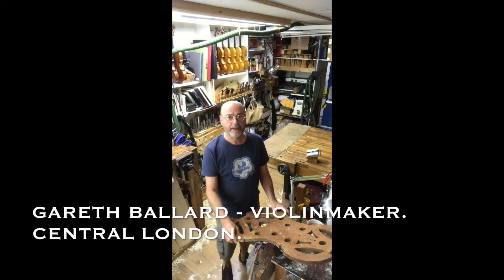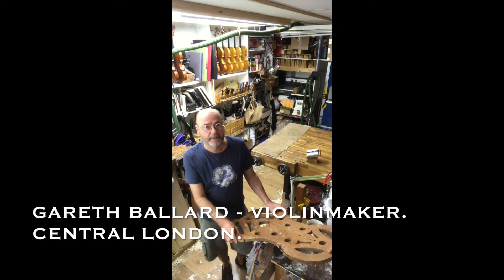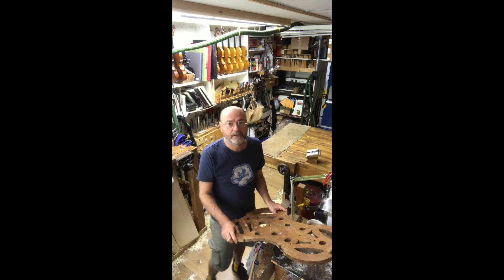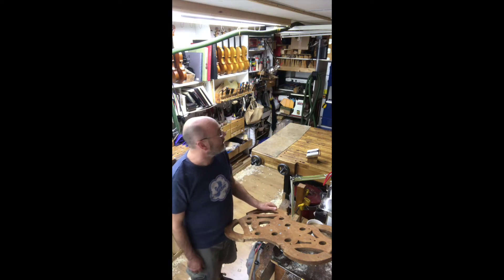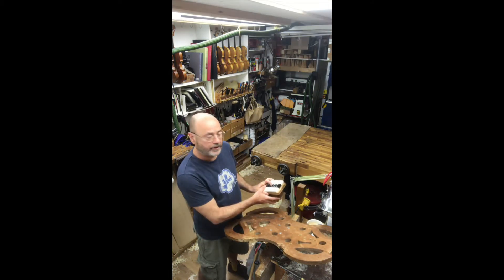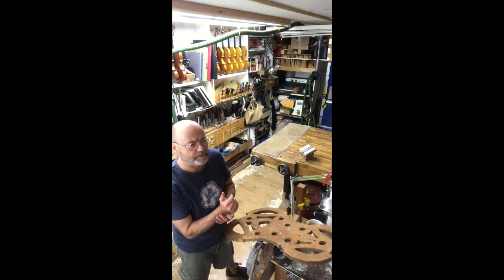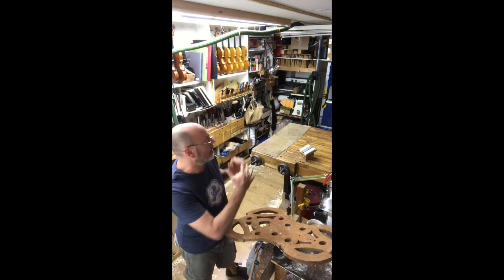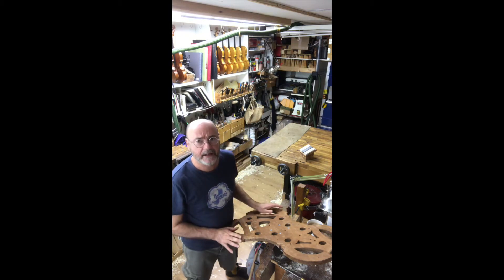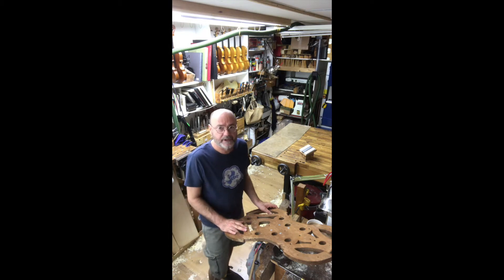This is my workshop in Lambeth on Lambeth Walk, which is very near the Imperial War Museum, and it's where I do all my work. It's not a very large space but it has everything I need. Particularly these lights — I can change the angle of the lighting in an instant, which really helps to see your work properly. All the lighting is daylight frequency so you can see the colors properly.